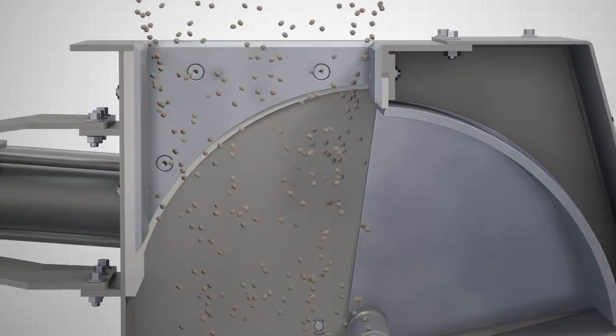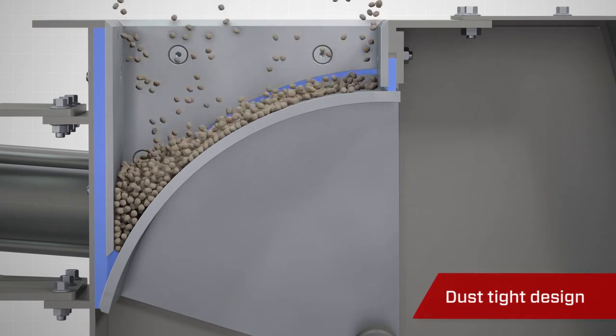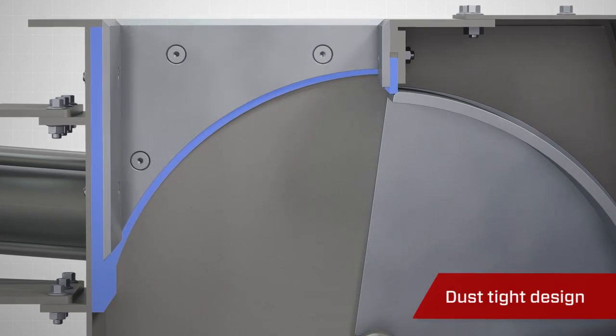Our precision-cut elastomer seals provide a dust-tight seal across the gate. This minimizes material leakage to atmosphere, providing a cleaner and safer working environment.